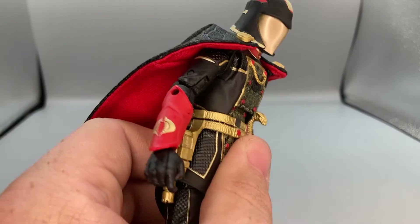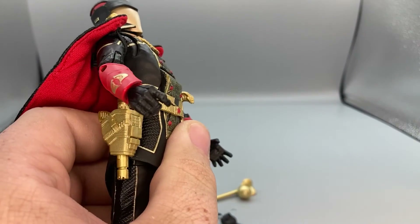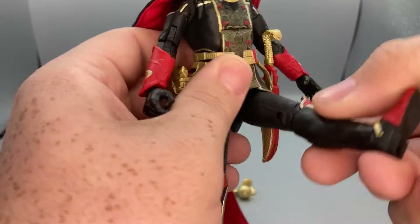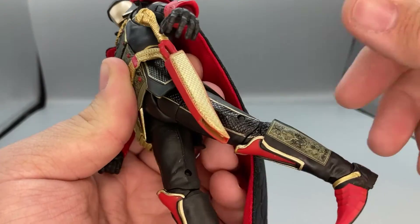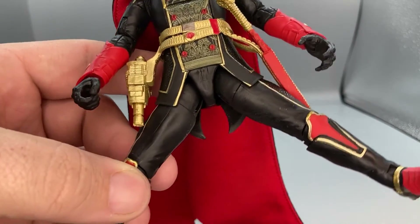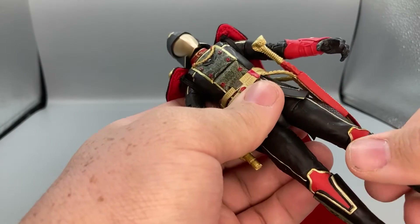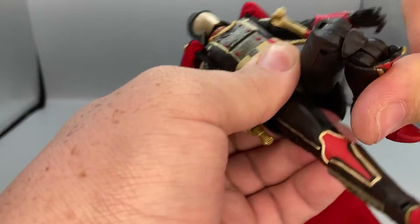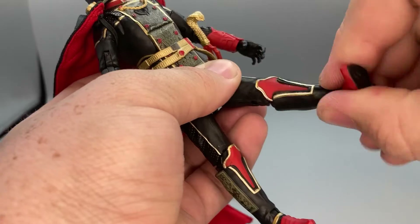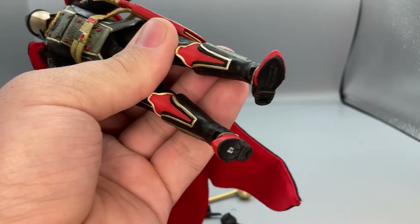He has a torso crunch forward and can lean back really far. He can kick forward, back isn't very far, and the spread is pretty good. There's a hinge up and down at the hips, thigh swivel, double-joint knees, boot rotation, ankle up and down, and an ankle pivot.